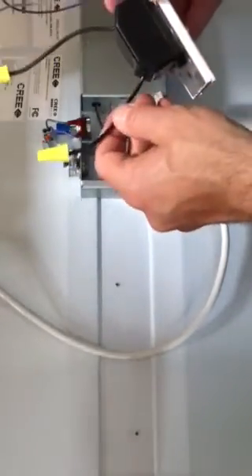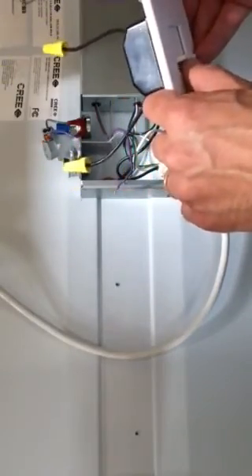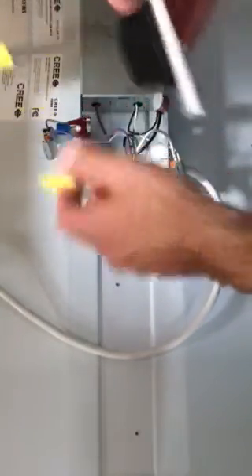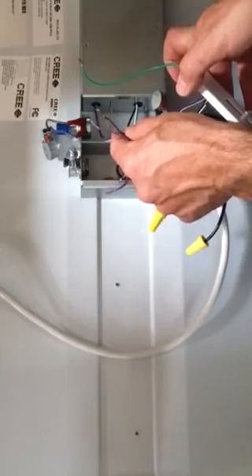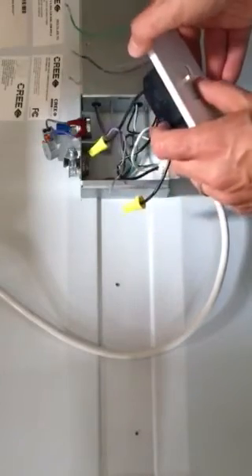There's a relay inside: when the dimmer is slid all the way down, the relay opens and turns the light off. When we slide the dimmer up, this relay closes, bringing line voltage to the fixture. The driver then creates 10 volts, brings it back to the dimmer, and that's how we control our light level.